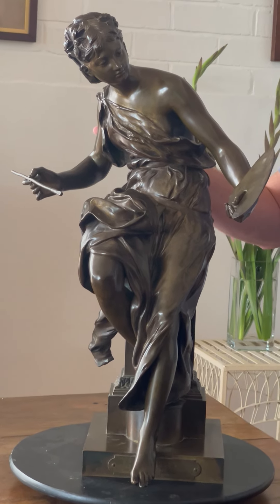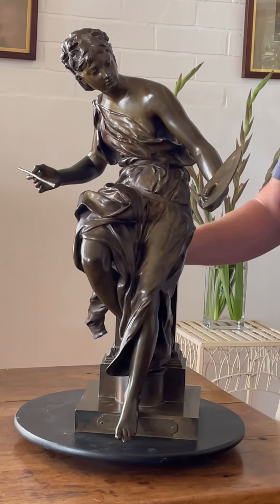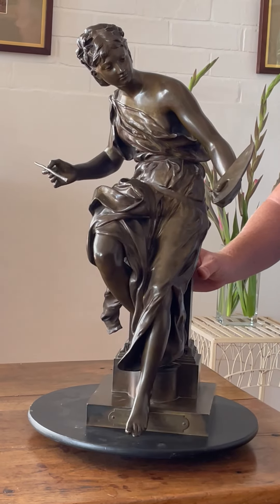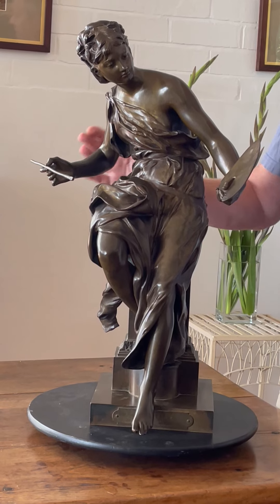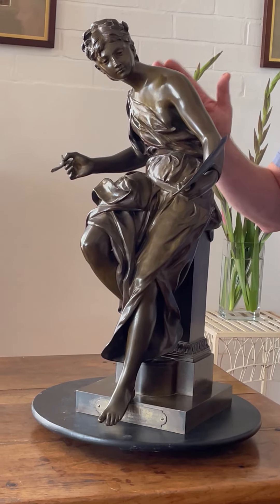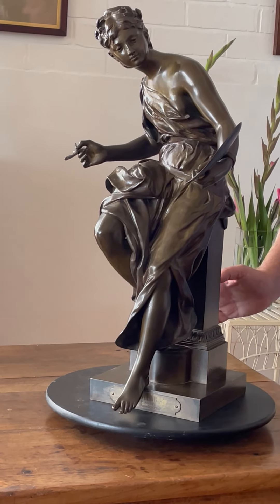What we see is a bronze from 1870: a young lady sitting on a plinth with a palette in her left hand, a brush in her right, sitting and looking back and admiring her work.